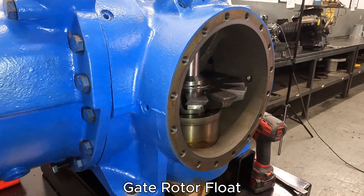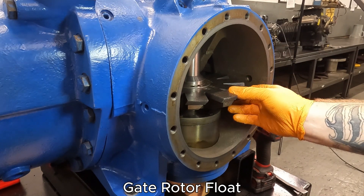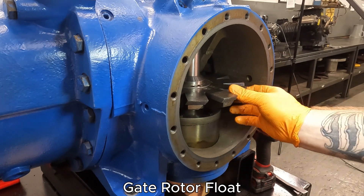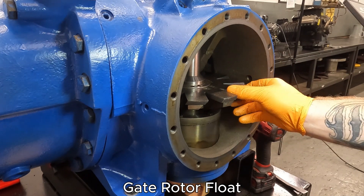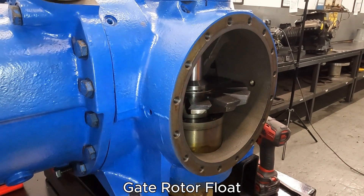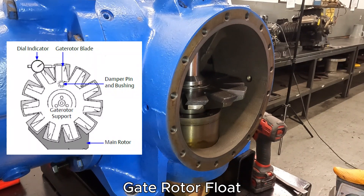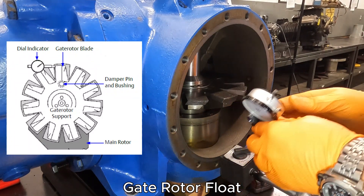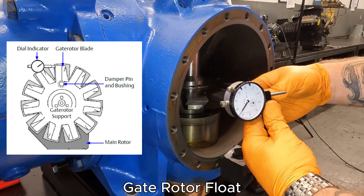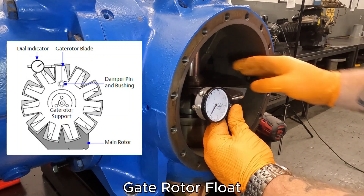The first item I like to inspect is our bushing clearance — that is the clearance between the gate rotor support and the gate rotor itself. You can go back and forth to see how much movement there is. In order to do that, we need to set up our dial indicator. We're going to pop the dial indicator on and place it on the support as best as possible.